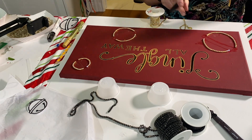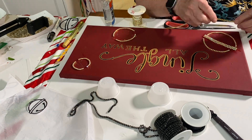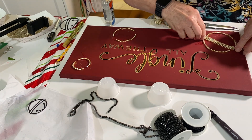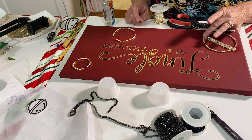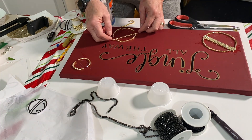Then I take this four millimeter rhinestone chain I picked up at Amazon and put it around all of the Elmer's glue trace lines. These four millimeter rhinestone chains do need to be cut, and there's a black-handled heavy-duty scissors I'm using — I also picked that up on Amazon.